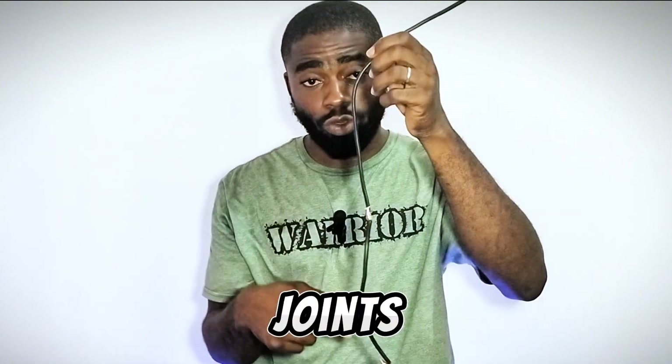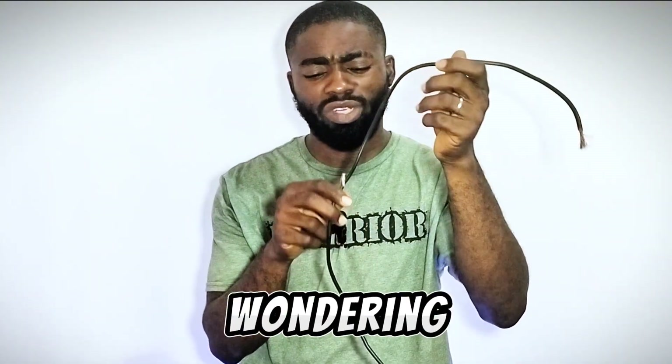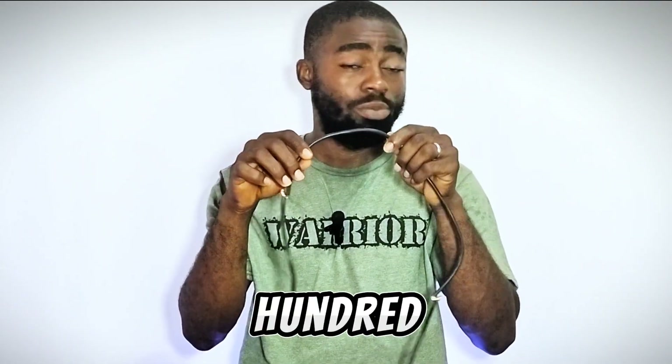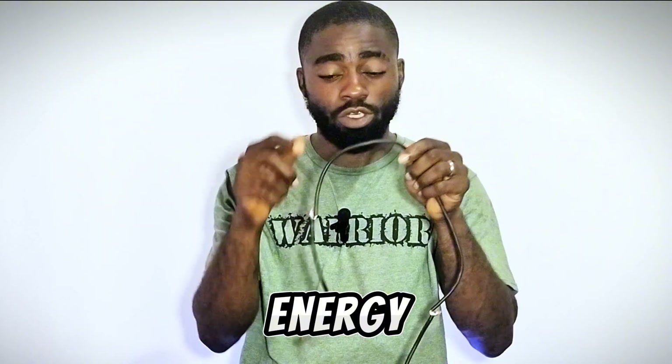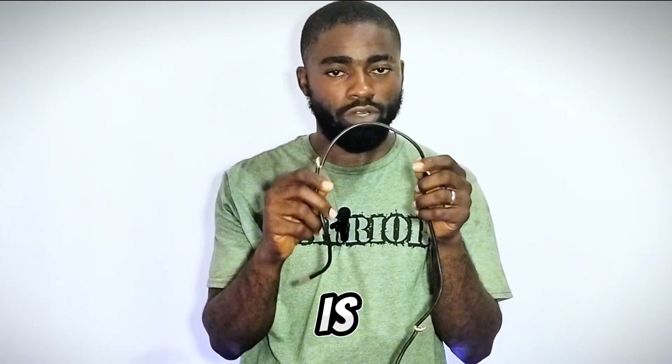The first disadvantage of having multiple joints in your solar energy setup is energy loss. Some of you might be wondering, but it's very, very possible — 100% possible — for you to have energy loss when you have multiple joints in your solar energy system. That is one of the disadvantages.